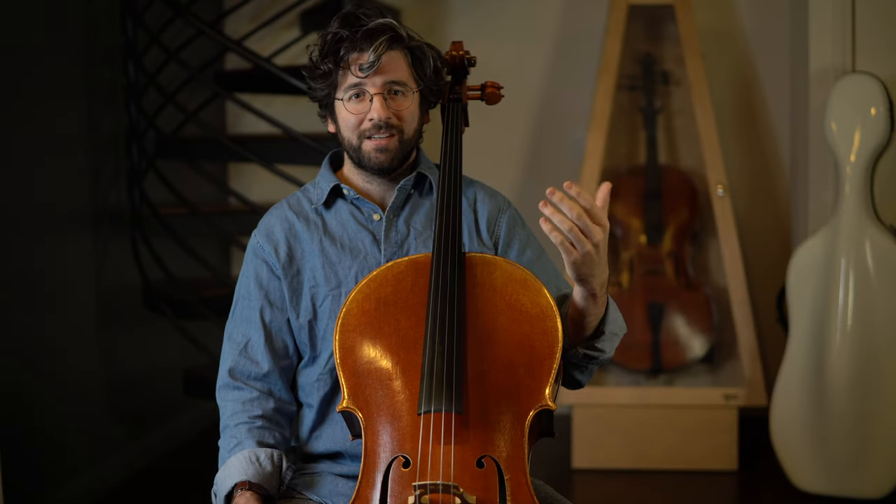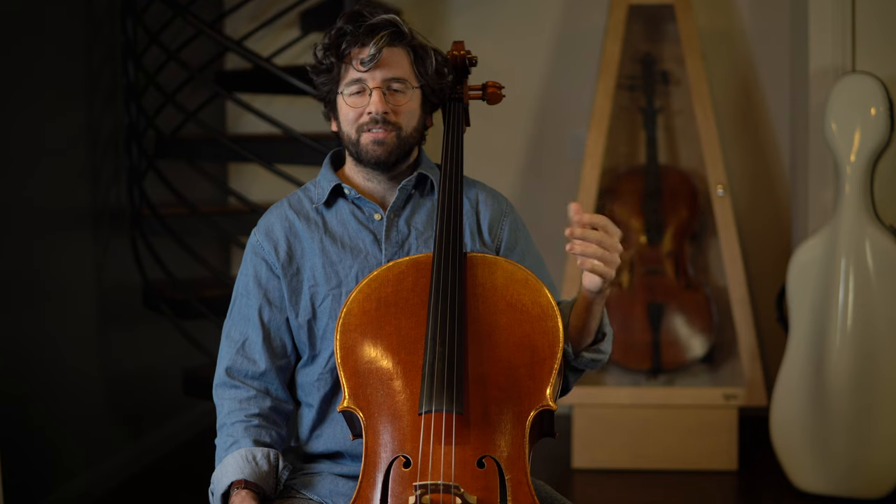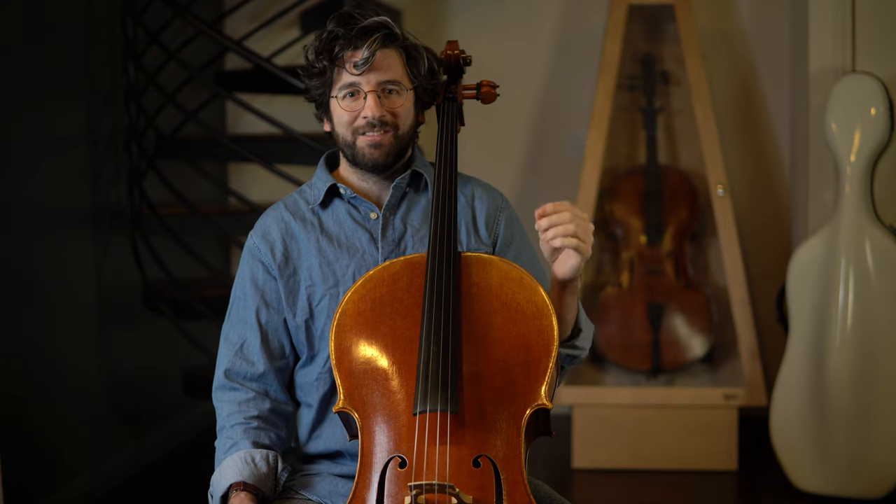Spend today seeing if you can make it 5% better. It can be anything — vibrato on third finger in fourth position, drawing rich open bows on the D-string, or creating gorgeous resonant pizzicato notes, anything. But the challenge is to improve something you already feel confident doing.